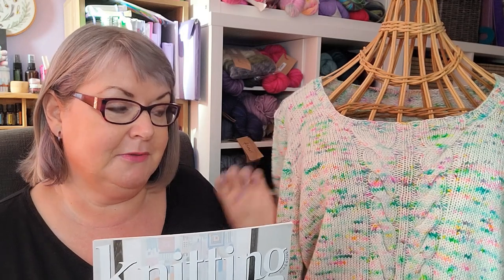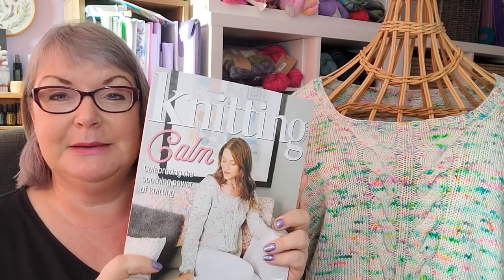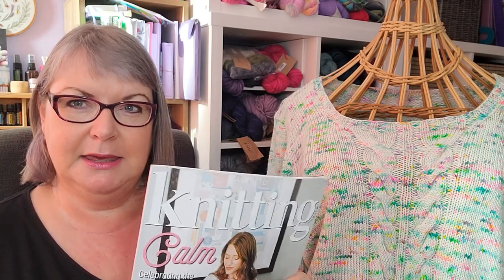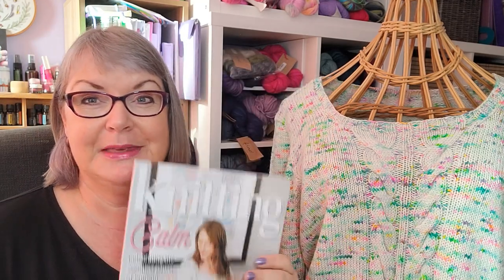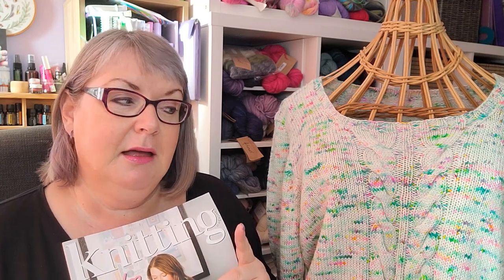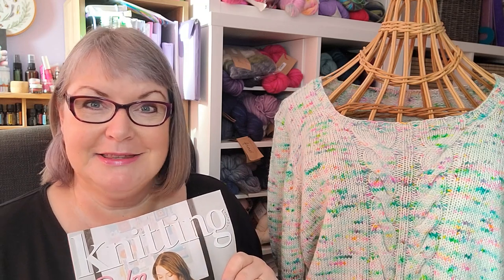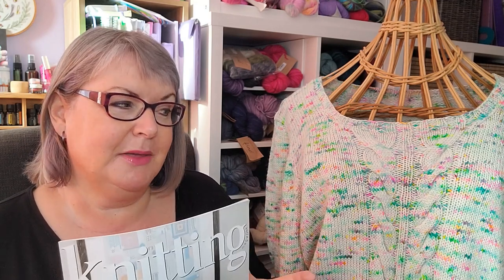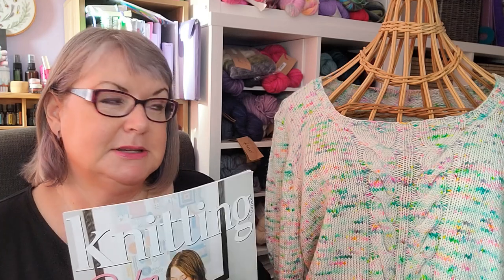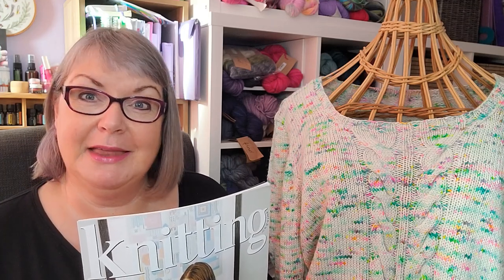This sample just arrived back in the post from the magazine. The magazine was out the day before I filmed this, so it's in the shops in the UK at the moment. I gave you a quick peek in my last podcast episode, but the sample hadn't come back yet — it literally arrived five minutes ago. I thought I'd film a quick video about this design, the construction method, the design details, and the yarn.